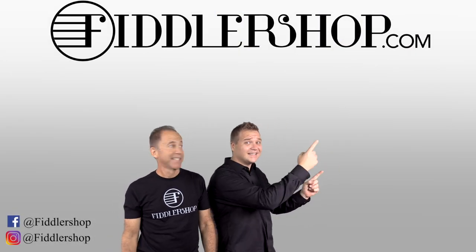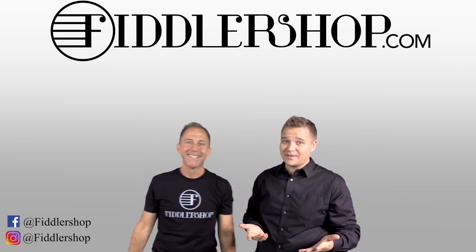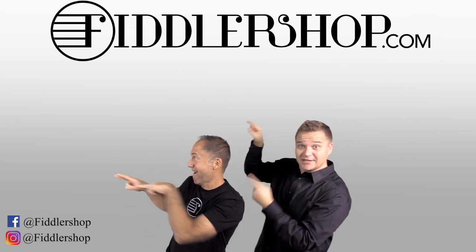If you want to buy this product, just click right up here. We would also love it if you subscribe to our channel so we can keep in touch — it's right over there.